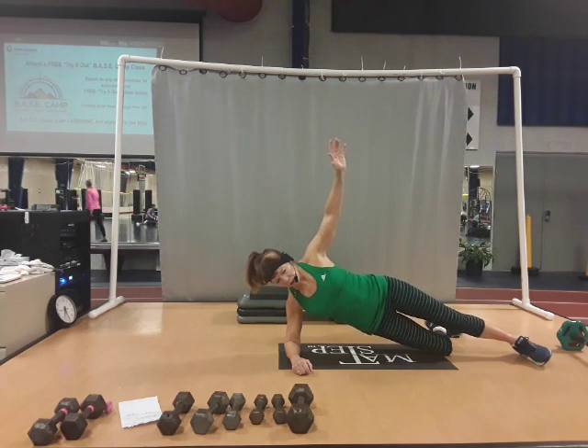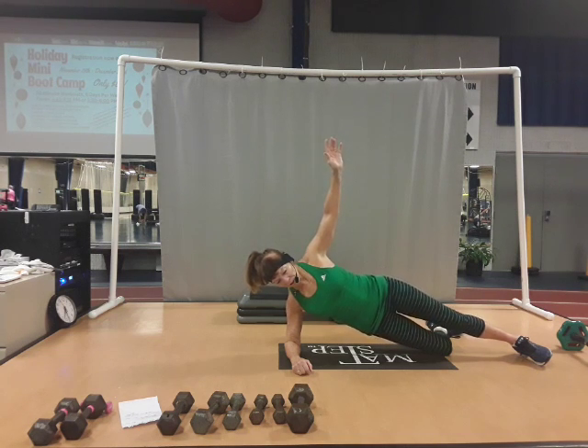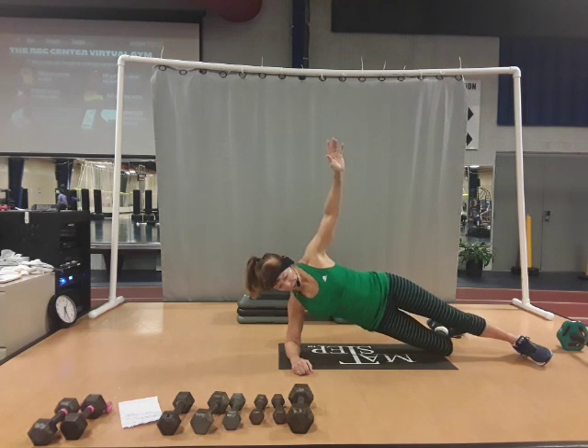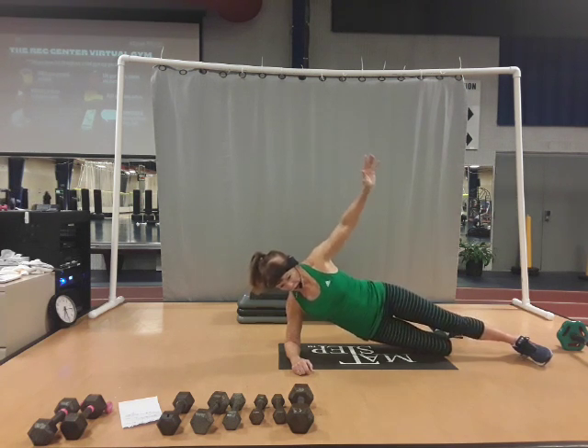Three, two, one, and down. Three, two, one, and down. Three, two, one, and down. One more — three, two, one. Let's go back to singles. Give me eight, seven, lift and lower. Five, four, three, two, and one. Good job. Let's come down. Let's switch to that other side. Good job.